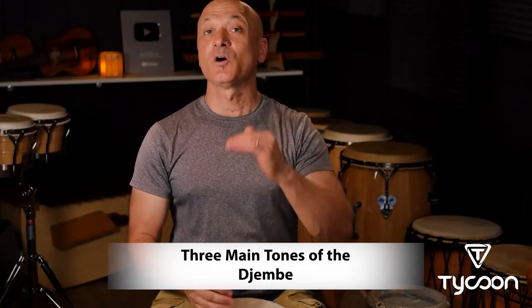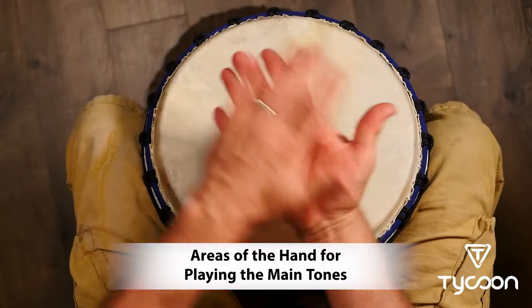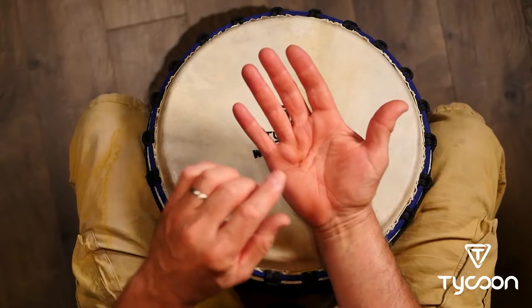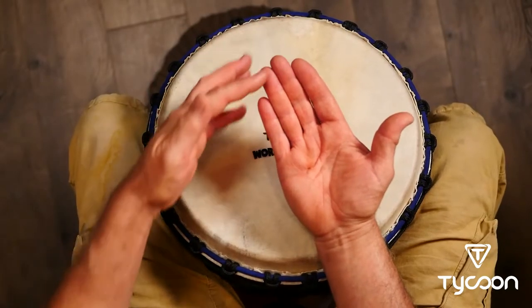Now there are three main tones that we play on the djembe: low, medium, high — or what we usually call bass, tone or open tone, and slap. Let's learn how to play those three basic tones. First, I want to identify some key areas of the hand. We're gonna talk about the palm area, then the lower fingers — like the first two pads of the fingers — and finally the fingertips. We're gonna use that idea in our technique development.